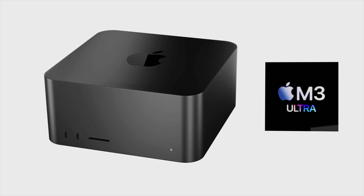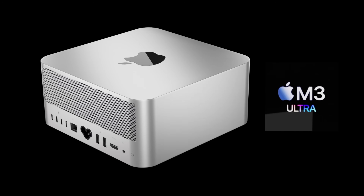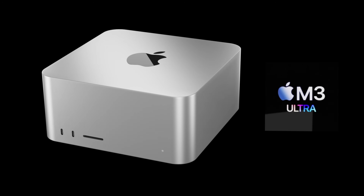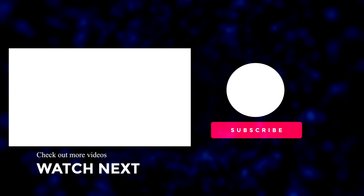What are your thoughts on the new Mac Studio? Let me know in the comments below. If you enjoyed this video, please press the like button, subscribe to the channel, and hit the notification bell for the latest Apple news, reviews, and comparisons. Until next time, take care, bye bye.